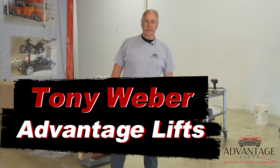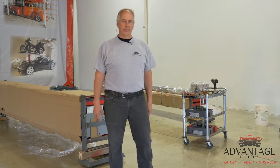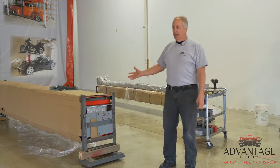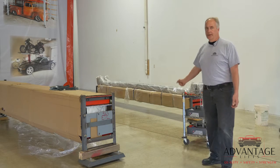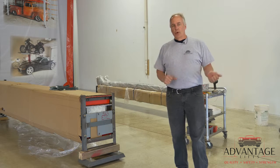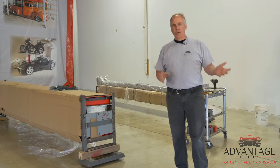Hi, I'm Tony with Advantage Lifts. Today we're here to put together our side-by-side 10,000 pound two-car lift. I've got them sitting here in the garage already in two crates. If you want to see how we get them off the trailer, refer back to our video on the SS9000. It shows in detail how to get them off the trailer and into your garage.